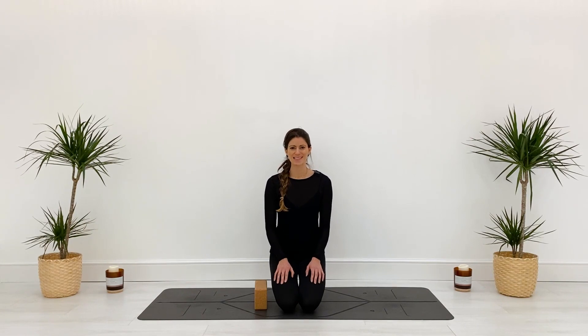You've done it — six weeks of yoga, ten minutes every day, sometimes more. I'm so happy and so proud of you. I really hope you've enjoyed this challenge. I've saved one of my favorite classes until last: an open-your-heart class.